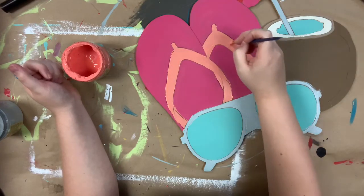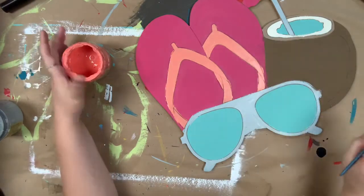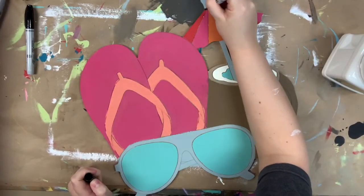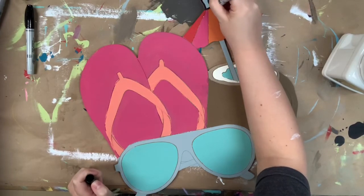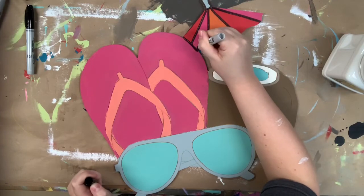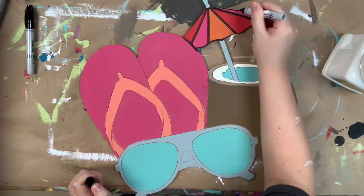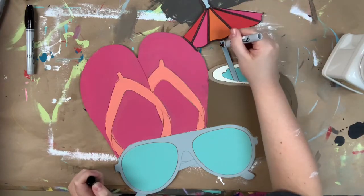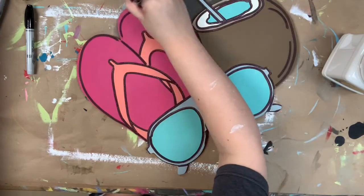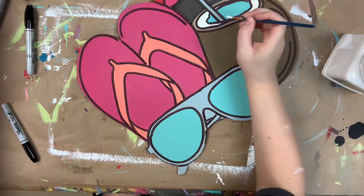Once I'm done face coating, I'm going to allow everything plenty of time to dry, and then I'm going to go in with my Sharpie brush stroke marker. This Sharpie marker makes this step so easy — it gives me a lot of ability to make clean lines, which is why I choose it. I'm just following the lines that are etched into the cutout for me, so I'm not having to figure out or decide where any of these lines are.